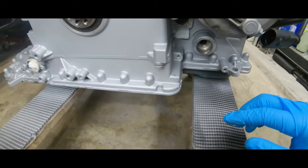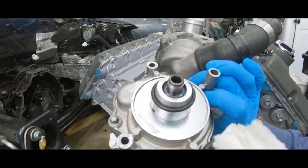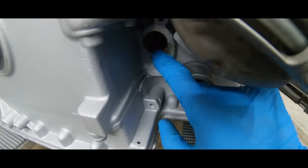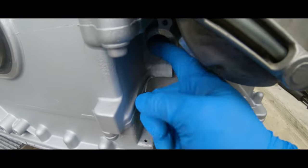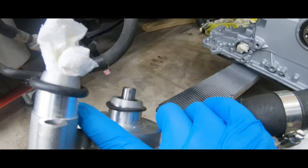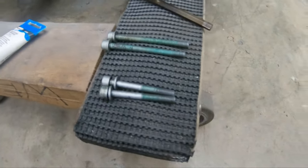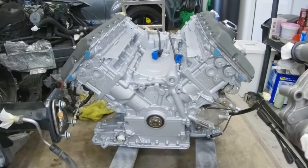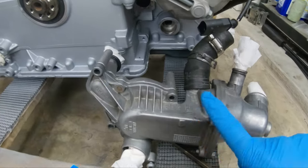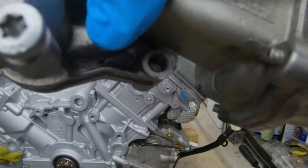There are two important O-rings for the water pump — a thicker one and a larger thinner one. You can see there are grooves here where the O-rings go. Go ahead and put the O-rings in the grooves first, then install the water pump. There are four screws in two sizes: the two longer ones go on top, and the two shorter ones go on the bottom.